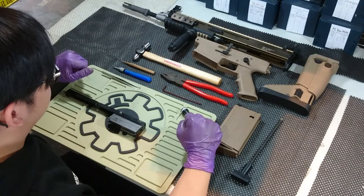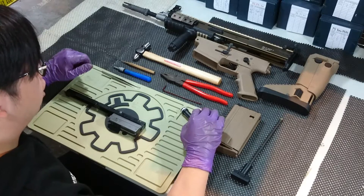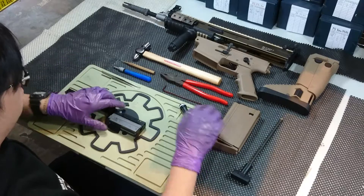Hello guys, welcome to the Poseidon channel. Today I'm going to introduce installing the R02 in the WE Scar H. Okay, here we go.